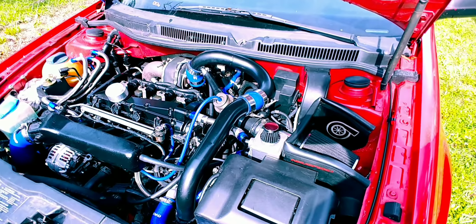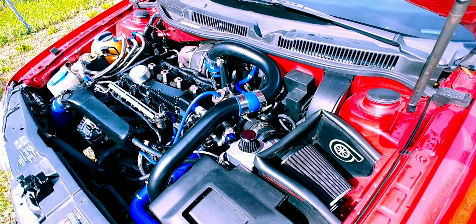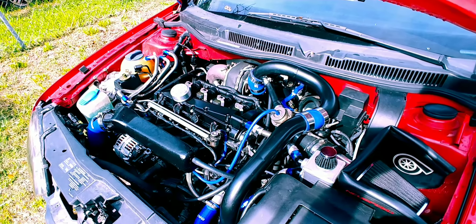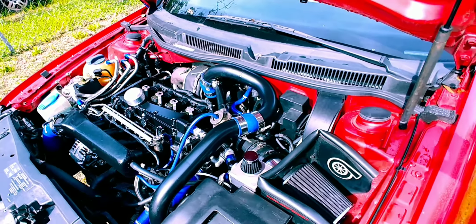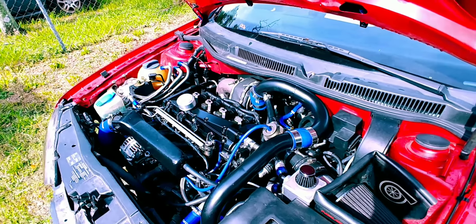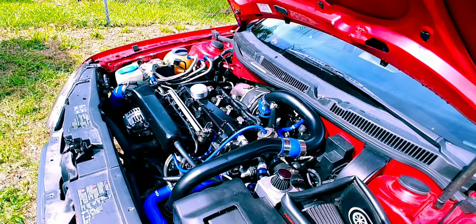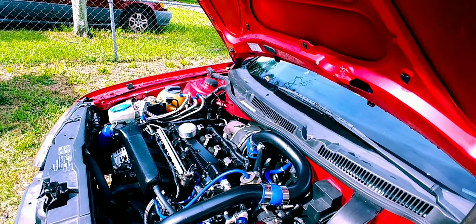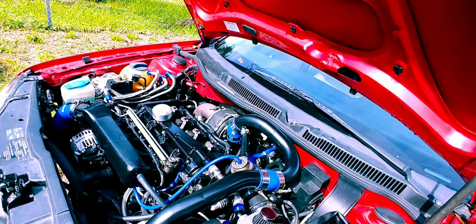I'm going to be putting a BFI stage 2 clutch in it with a single mass flywheel that weighs 14 pounds — I figure that's the best option for me. It can handle 400 foot-pounds of torque, which this thing doesn't even make close to. It makes about 290 torque to the wheels and about 301 horsepower on the last dyno session, so it's probably making about 350 crank before drivetrain loss.